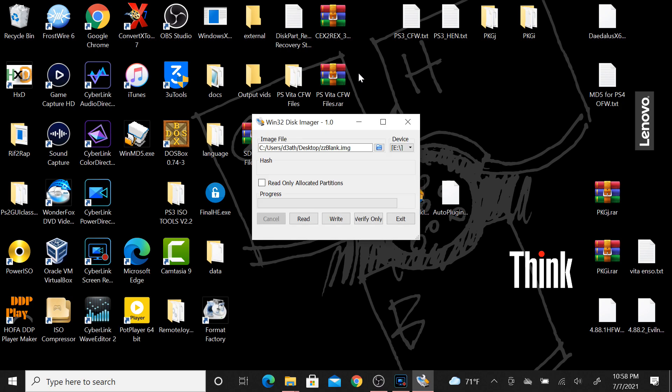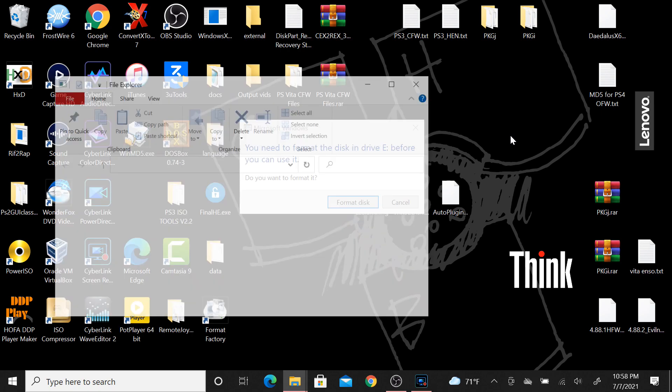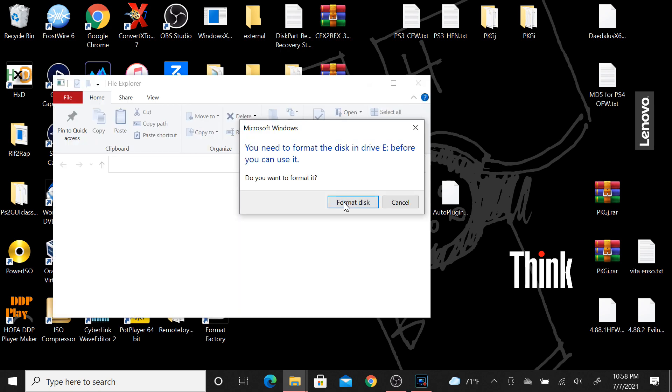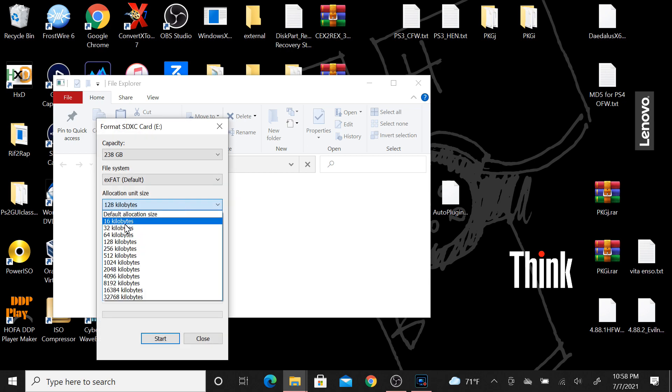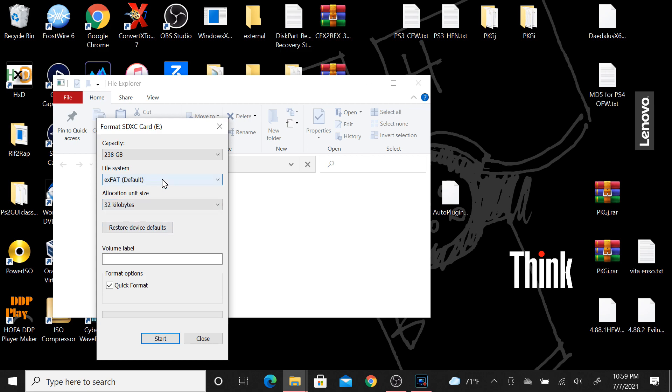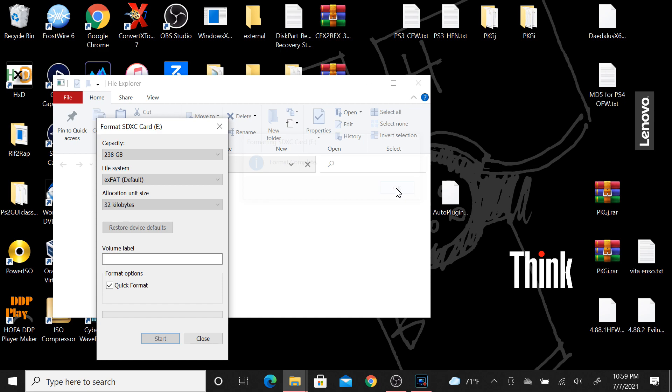Once that's done, hit Write. A prompt will say this could corrupt the target device E: - hit yes. When the write is successful, exit the program and unplug the USB adapter or remove the SD adapter from the PC, then plug the micro SD back in. A Windows format prompt will appear - change the allocation size to 32 kilobytes, make sure it's exFAT, perform a quick format, hit yes, and the format is complete.